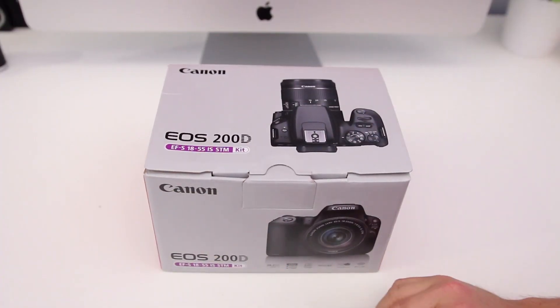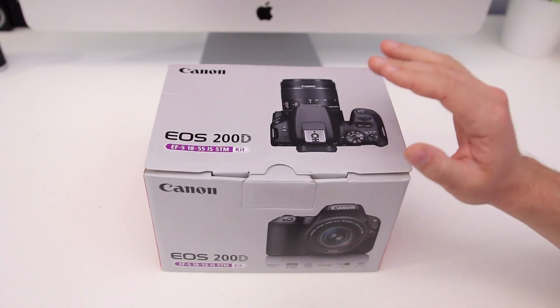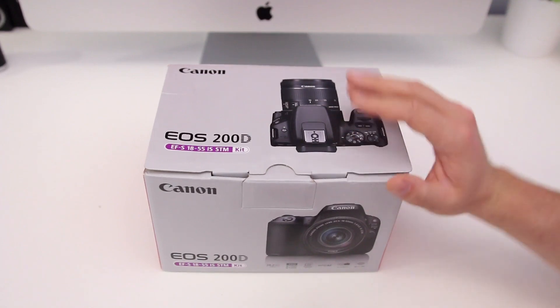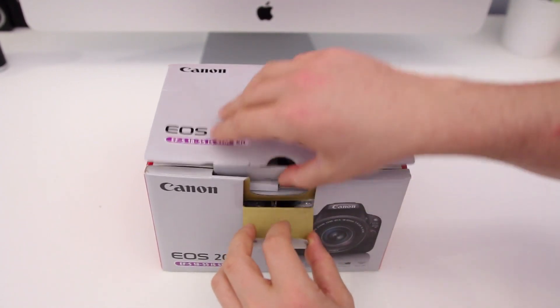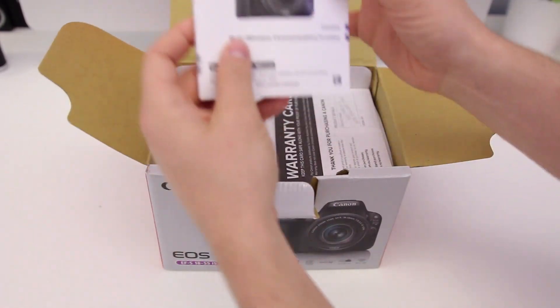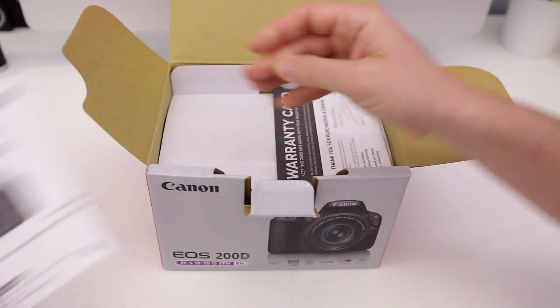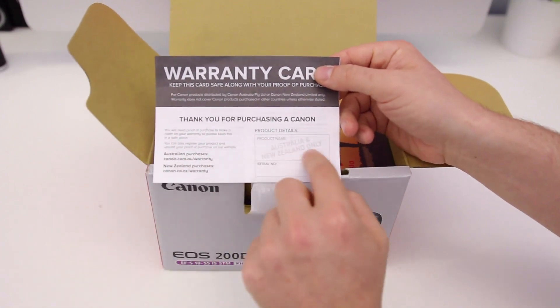So the Canon SL2 and the 200D are the exact same camera — the SL2 is the North American version and the 200D is pretty much everywhere else. Let's open it up and see what we get in the box. The very first thing is the SL2/200D camera manual, and you also get a warranty card.